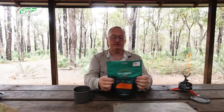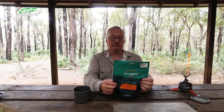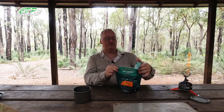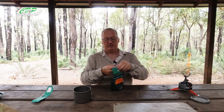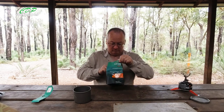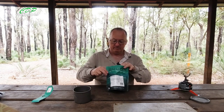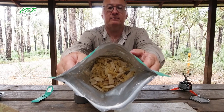It needs 250 ml — one cup — of boiling water. Stir and stand for 10 to 15 minutes. Let's get it open first and check if there are any sachets. Nope, no sachets. And if you can see that on the camera, that's what it looks like inside — all the dried food.